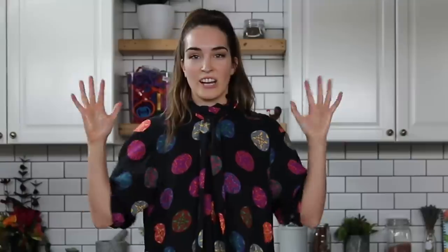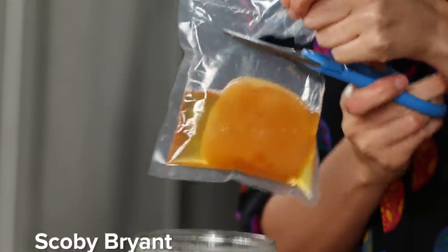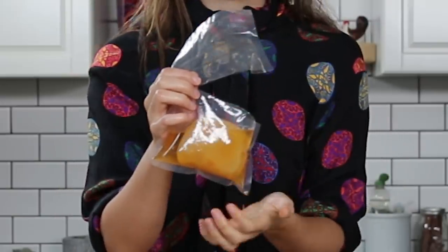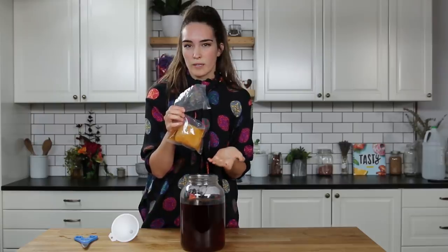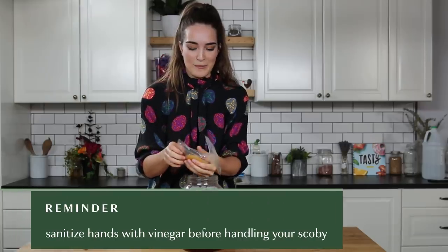Room temperature sweet tea — alright, I'm sterilized. Time to open our cute little SCOBY. What will we name her? Scoby Doo? Scoby Bryant? So we do actually want this liquid that the SCOBY comes with — this is basically more kombucha and that's just going to help kickstart the whole process. So we're going to pour that in. And now I want to hold the SCOBY.